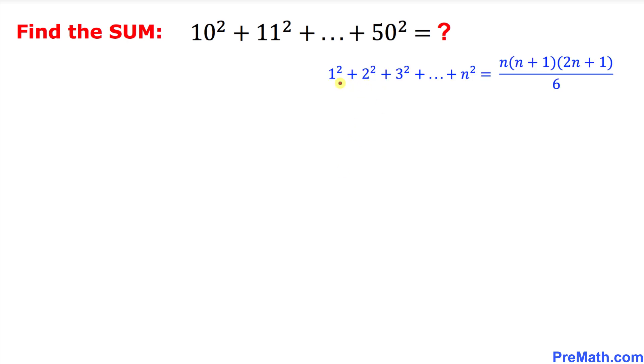Let's recall the formula: the sum of the squares of a series — 1 squared plus 2 squared, all the way to n squared — is always equal to n times (n plus 1) times (2n plus 1), divided by 6. So this is our formula.